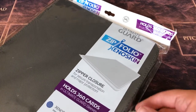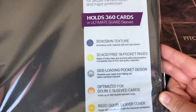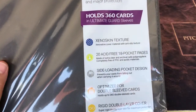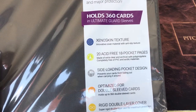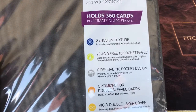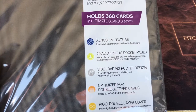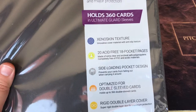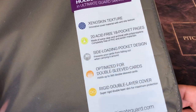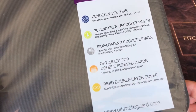What do we have here? Zipper closure all around for secure transportation. It holds 360 cards and has the signature Ultimate Guard Xenoskin texture. If you've never felt it before, it's kind of like an anti-slip grippy material — I like the feel of it, very nice. It includes 20 acid-free 18-pocket pages giving us a total of 360 cards, side loading pocket pages optimized for double sleeved cards. And there's a rigid double layer cover front and back.